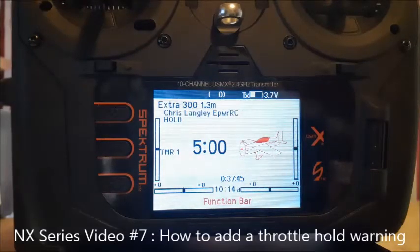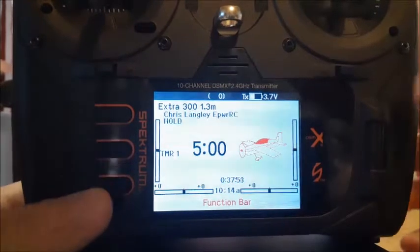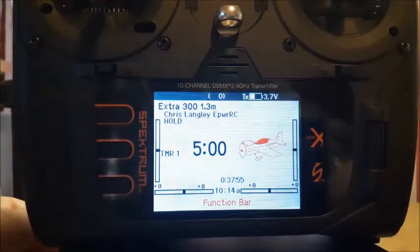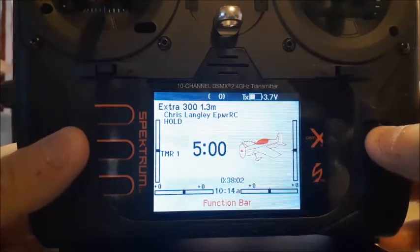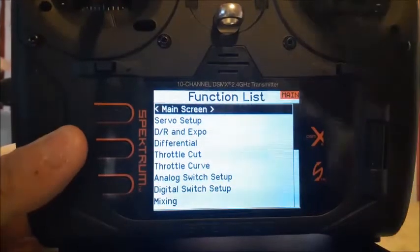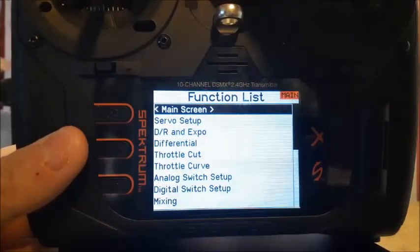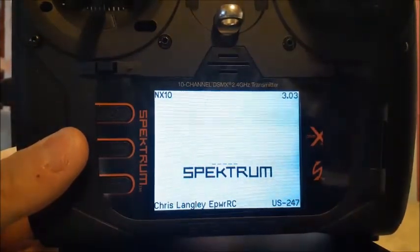Hey everybody, E-Pirate RC here back again for another NX sort video overview. A couple of us on the thread on RC groups was trying to figure out how, when you first go to a model and turn on your radio for the first time of the day, how you can actually make it so on the screen that you don't have your throttle hold engaged.